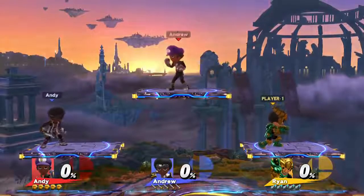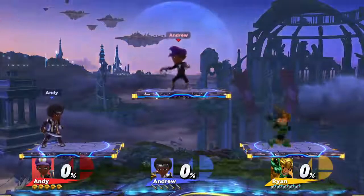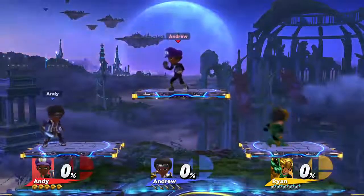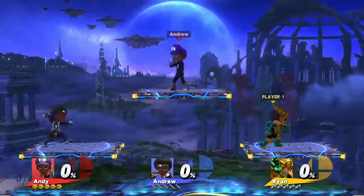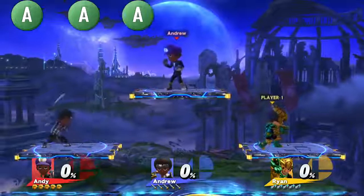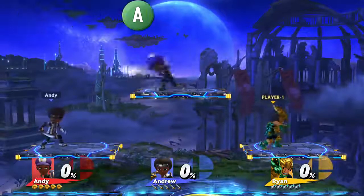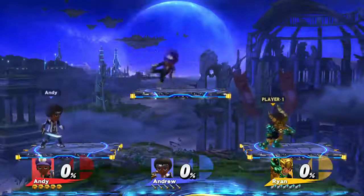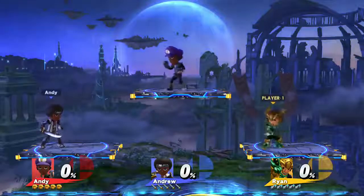Now let's attack. Press the A button to do a jab. Press it three times to do a jab combo. Some characters, like the Brawler, require you to keep tapping A or hold A for the third press for a flurry attack. To cut the attack short, just let go of the A button.